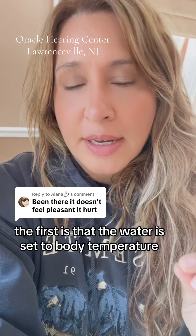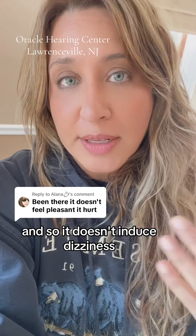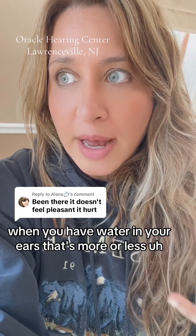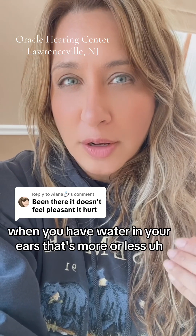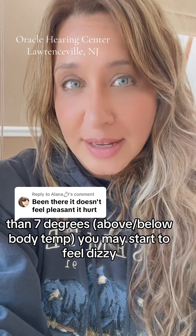The first is that the water is set to body temperature, so it doesn't induce dizziness. When you have water in your ears that's more or less than seven degrees from body temperature, you may start to feel dizzy. That's one thing.